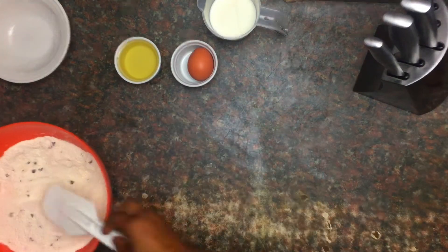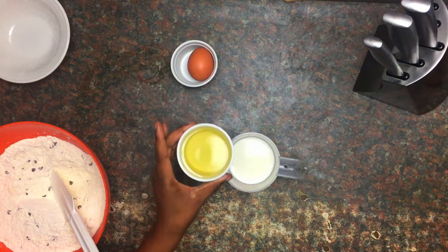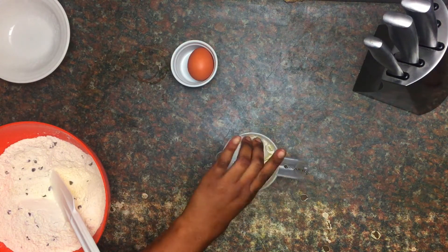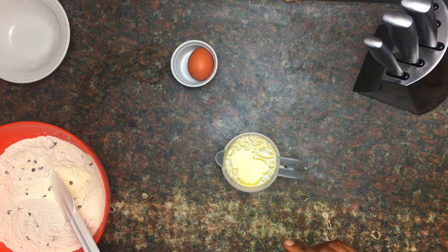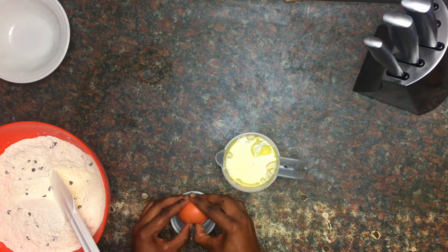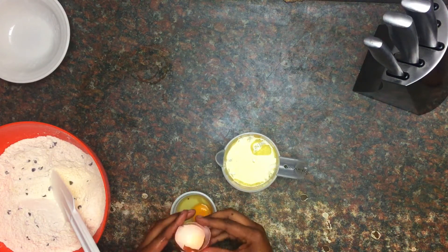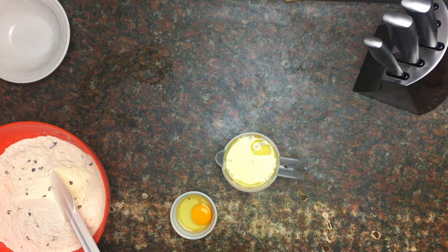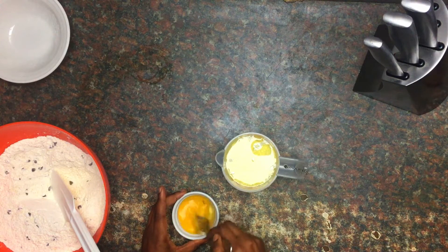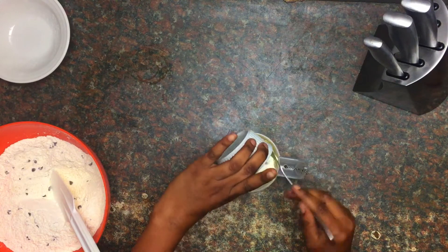Now I'm going to combine the wet ingredients. I'm going to pour the vegetable oil into the milk. I like to crack my eggs separately just to make sure the egg is fresh — don't want to spoil the batter with a rotten egg. I'm going to whisk it up a bit and pour it in.